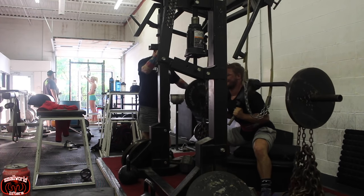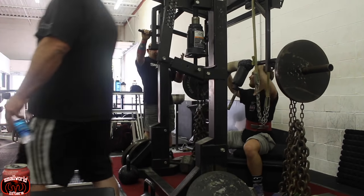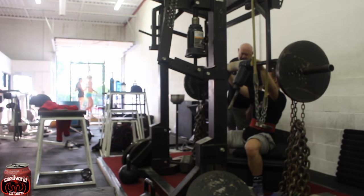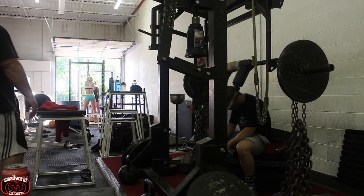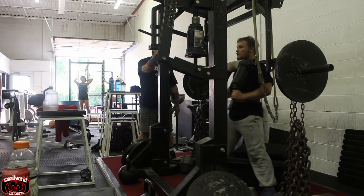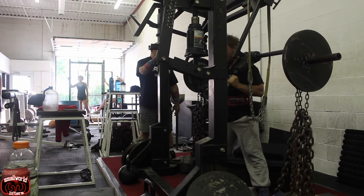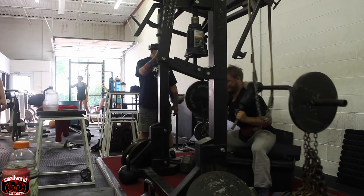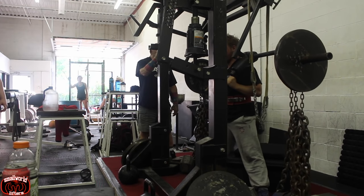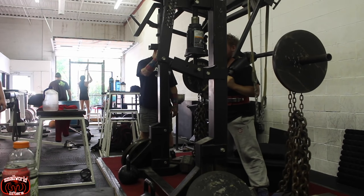You can kind of see from the end of this set — as you can see, I'm already exhausted. And as you can see: legs wide, hit the back, drive through the heels and push through the hips.